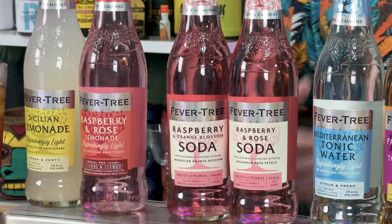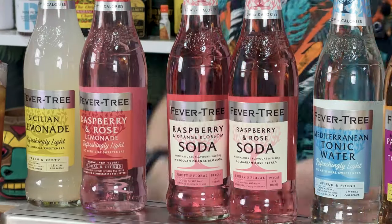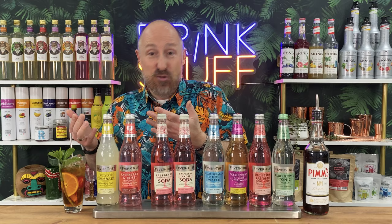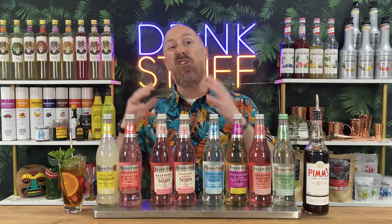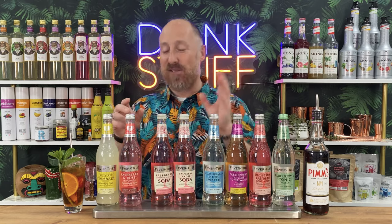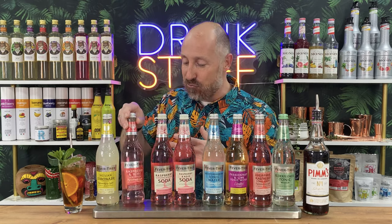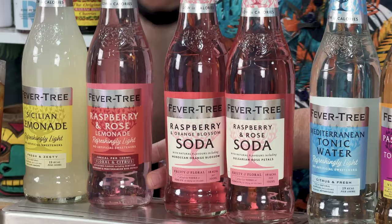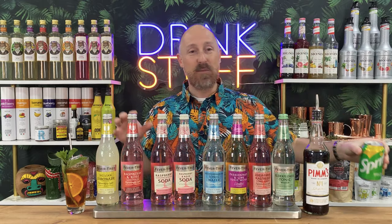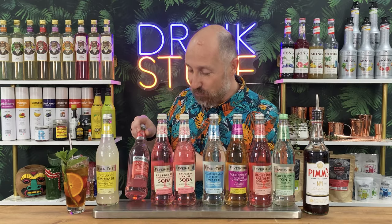Fevertree does this exceptionally well. We've got what we call in the UK Sicilian lemonade, Victorian lemonade, traditional lemonade - that's probably what you know across the pond as normal cloudy lemonade. To us in the UK, Sprite is effectively lemonade, although Sprite is technically a lemon-lime soda. We've also got the raspberry and rose lemonade, which I know for a fact is going to work so well with the Pimm's. Just swap your lemonade or Sprite out for something like this - Pimm's and raspberry and rose lemonade.